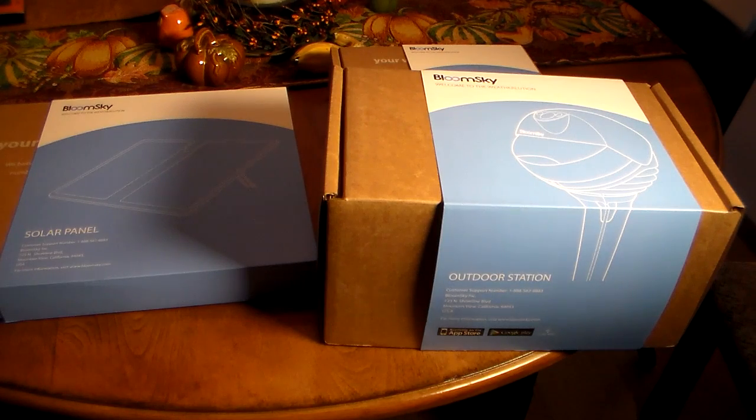Hey guys, welcome to another video. What you see in front of the camera right now is BloomSky — there's a weather lab that you can purchase and put outdoors and pretty much monitor every little bit of weather information that you want. This has got to be one of the best weather stations on the market. If you're a weather buff and you're really into the weather, this is a great weather lab for you.